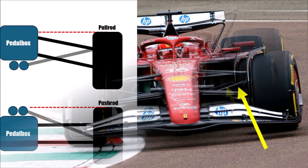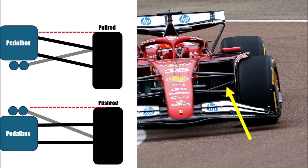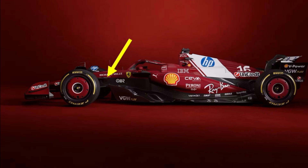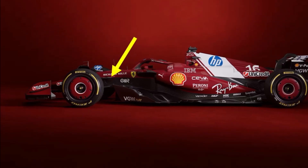Why is pull rod better? With a pull rod design the pedal box of the driver sits higher and makes space for better front wing extraction and less disturbance on the way to the floor entry. It looks like they kept multiple mounting points of the rearward leg to change the suspension geometry if they need to.